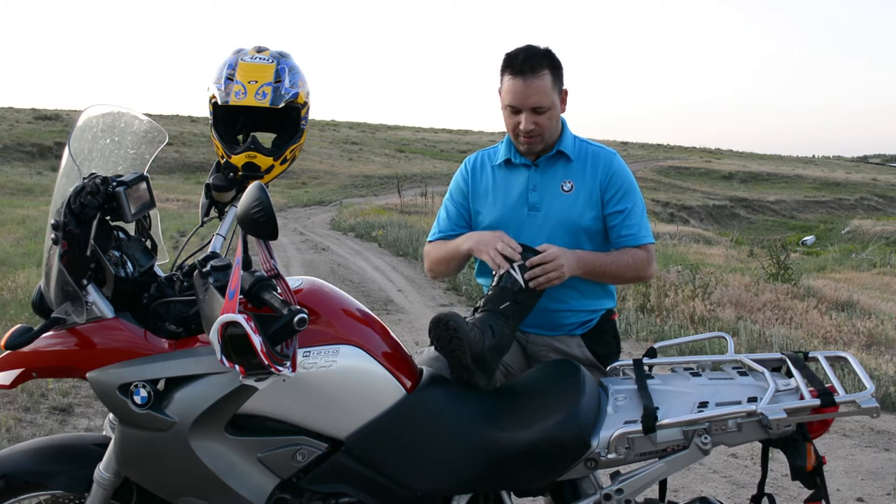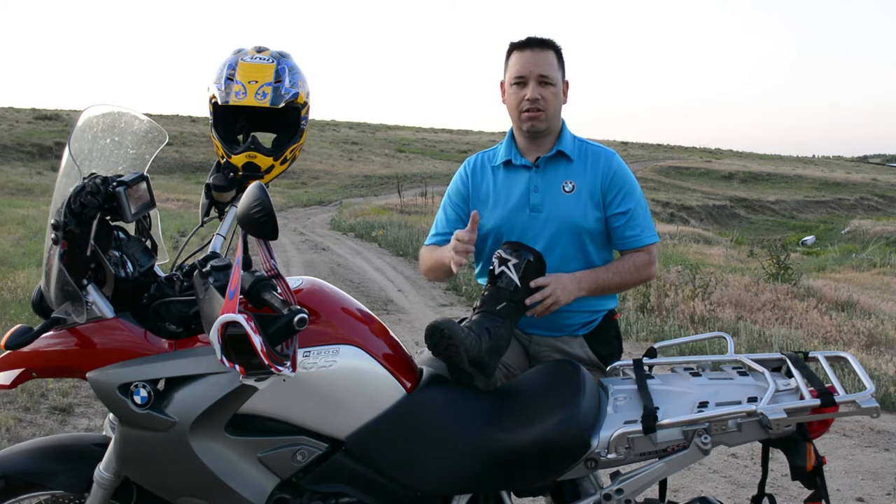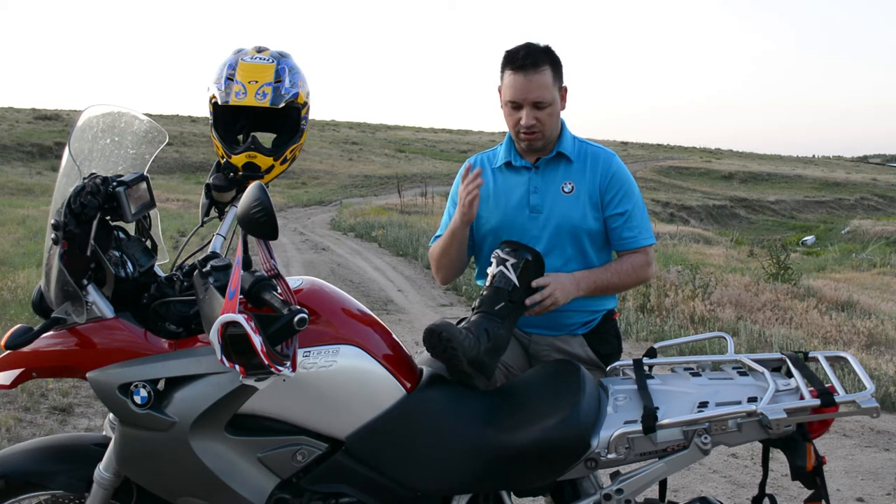One of the things I always liked about the Alpinestars is the hard coating on top for the shin protector — just loved them.